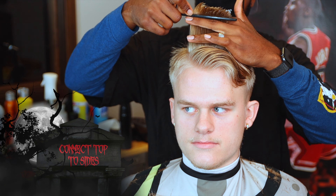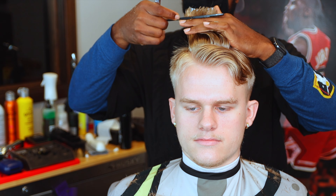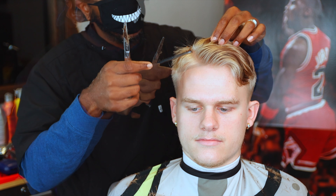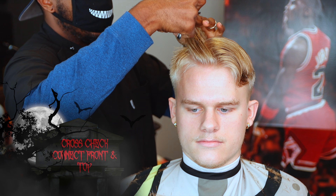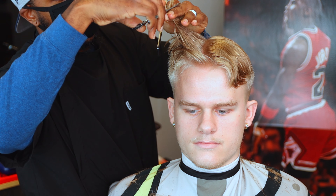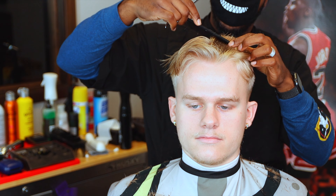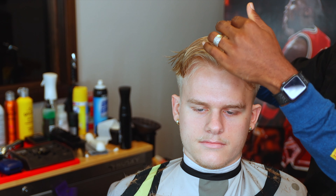What you'll see me do right now is what I mentioned earlier - I'm just going to simply connect the top to the sides. I cut a lot already so since he's flowing to the back I left that area longer, so I don't have to take that much length off. Right now I'm cross-checking my work, and as I come further to the front I'll connect the front to the top. Same thing here - pull it up, cross-checking, anything I see hanging over I'll take it off.